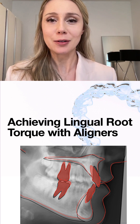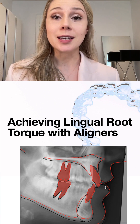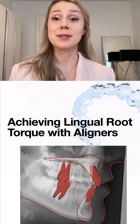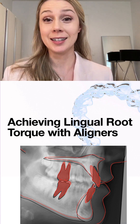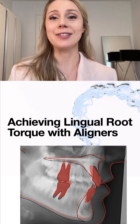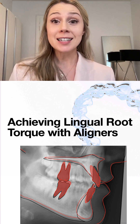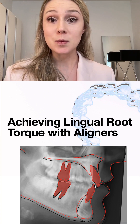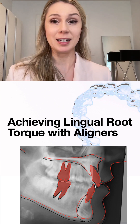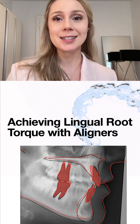How to achieve lingual root torque using aligners. Here in this picture you can see incisor torque that was actually achieved with aligners — in total, 20 degrees of lingual root torque. For a long time I didn't believe that was possible because I failed so many times, back when I used different aligner brands.